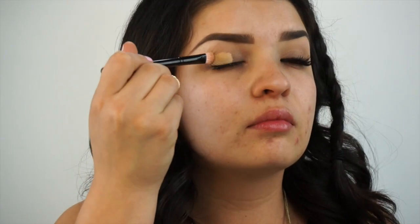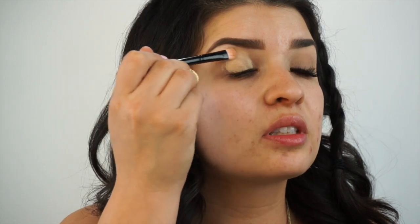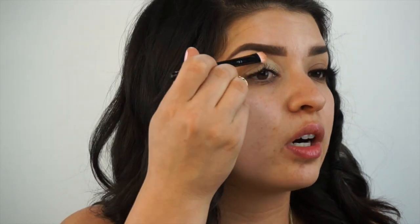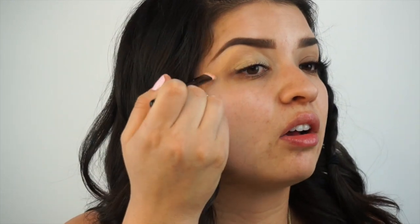What you're going to do is just pat that onto the entire lid. This really helps conceal any darkness that you might have and also is perfect for making sure that your eyeshadow stays on all day.